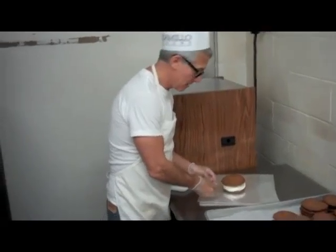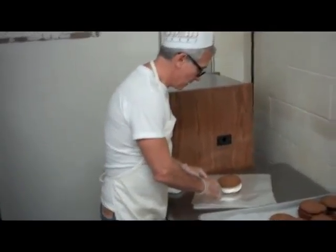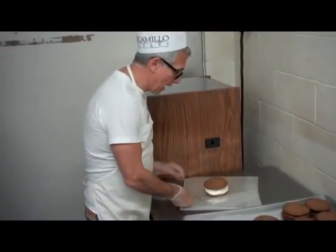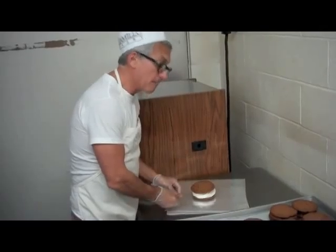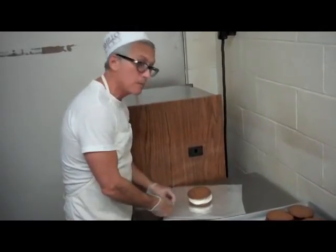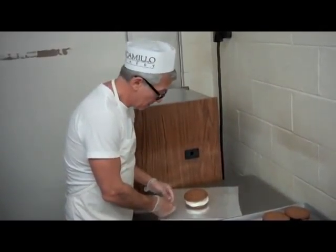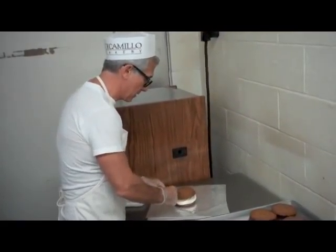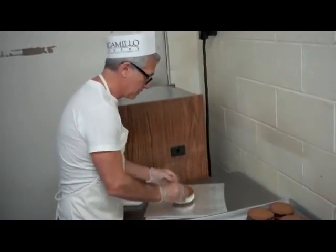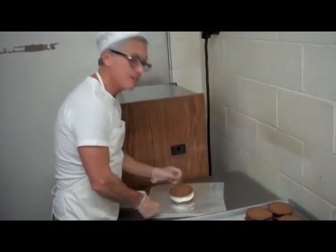What kind of ice cream do you use? We use the highest — it's a custard really, a custard base. I think it's 10% butterfat, so it's a premium ice cream. We've got about 7 ounces of ice cream in here, plus or minus a swirl.